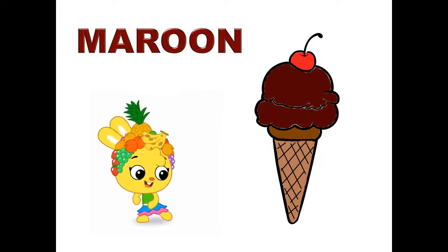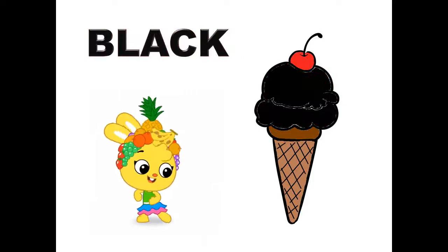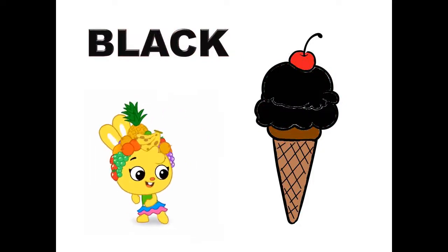Maroon, maroon color ice cream. Black, black color ice cream.